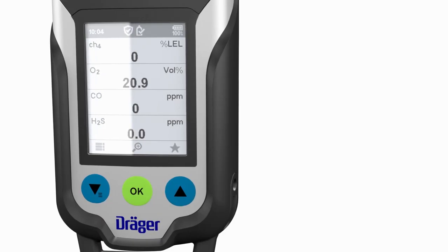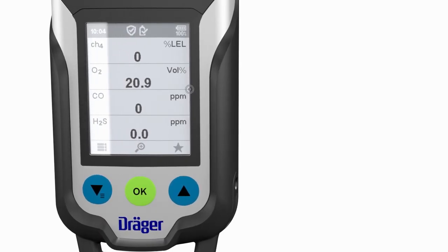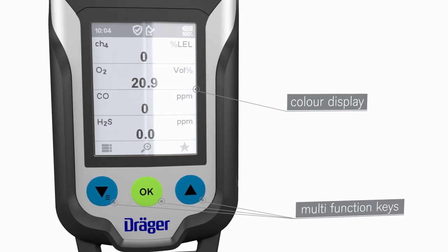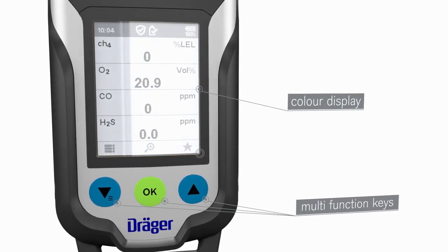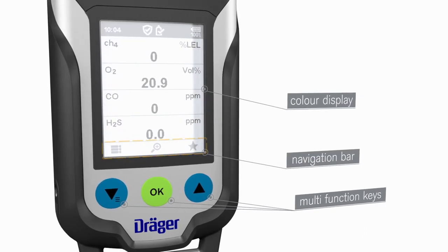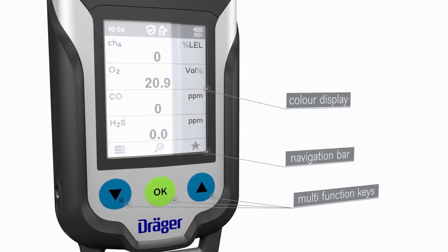The XAM 8000 is particularly easy to use thanks to the large color display and the three multi-function keys. During use, the keys perform various functions. These functions are indicated by the dynamic navigation bar in the display just above the keys.